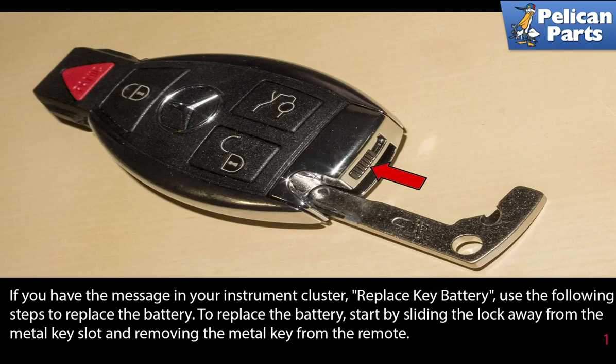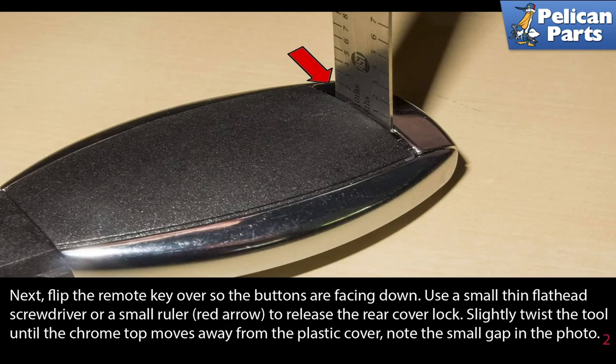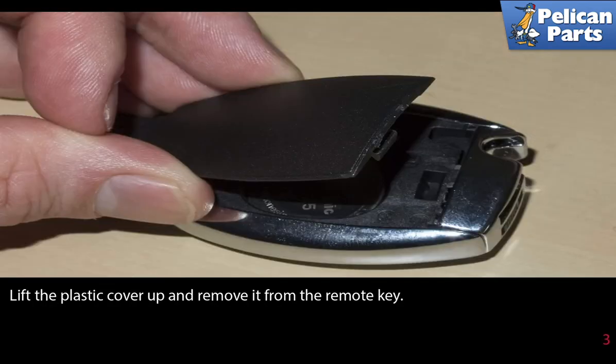Start by sliding the lock away from the metal key slot and removing the metal key from the remote. Next, flip the remote key over so the buttons are facing down. Use a small thin flathead screwdriver or a small ruler to release the rear cover lock. Slightly twist the tool until the chrome top moves away from the plastic cover — note the very small gap in the photo. Lift the plastic cover up and remove it from the remote key.